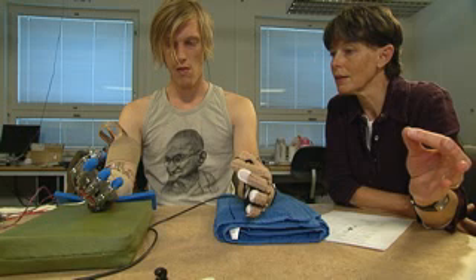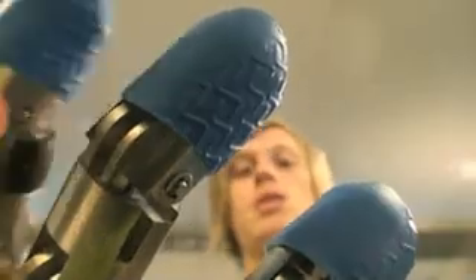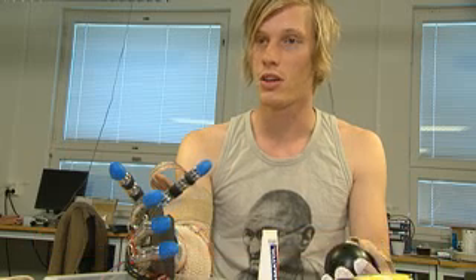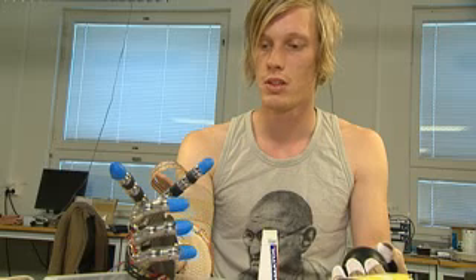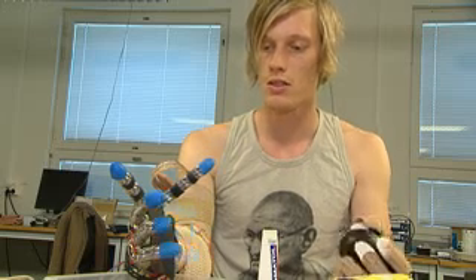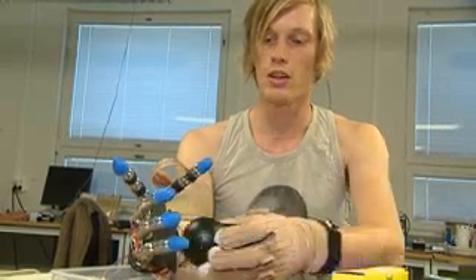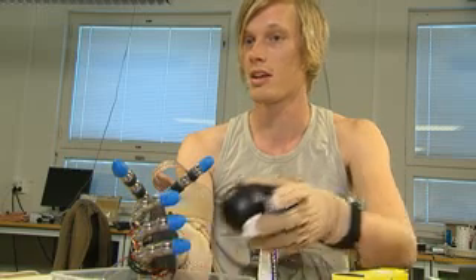This prototype restores feeling to the amputee when using an artificial hand. I have to use some muscles which I have not activated for years — that is very hard. But if you are able to control a movement, it's great. It's a feeling that I have not had for a long time. When I grab something tightly, I can feel it in the fingertips, which is strange as I don't have them anymore. It's amazing.